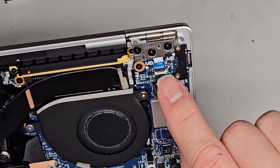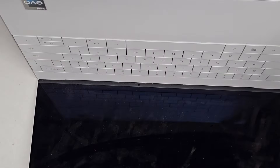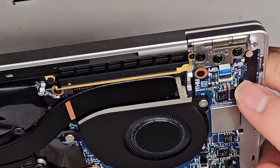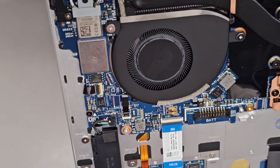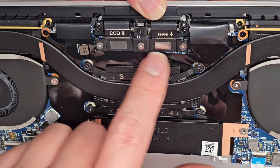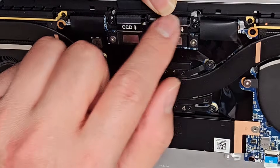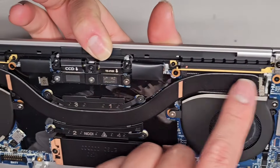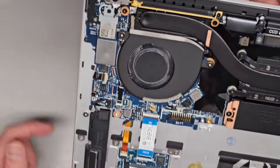There's a connector here - I'm assuming that's for the power, but the power button's on this side, so I'm not too sure what that little cable's for. All the USB-C ports are soldered to the motherboard. There are LCD/LVDS connectors here with three screws and then three more screws holding the cable management piece. It looks like wireless antennas here and here, held in with screws, and the wireless antennas connect to the wireless card.